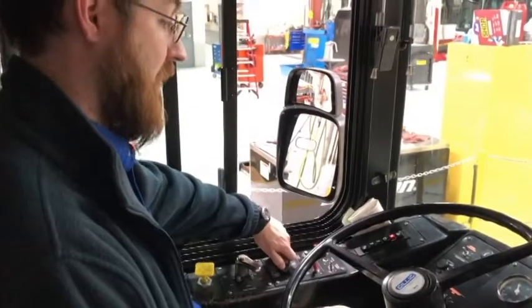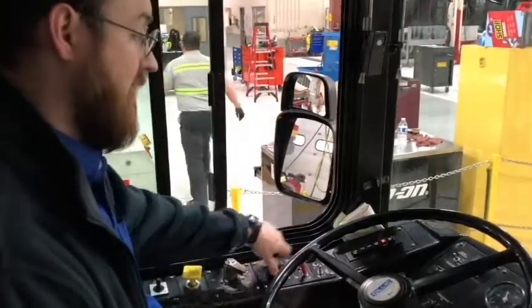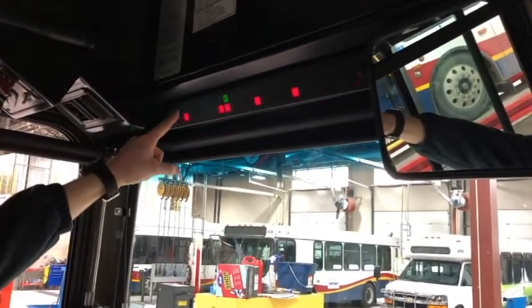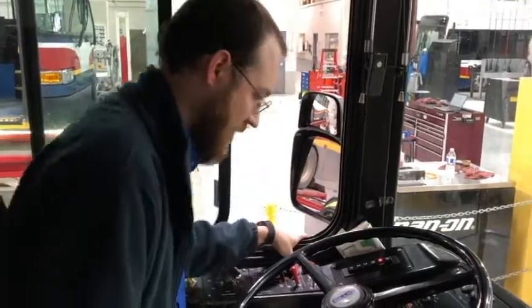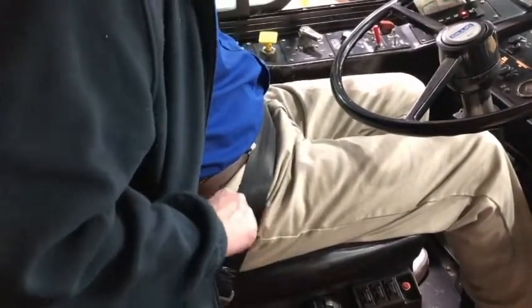Now I'm going to do a safety start. I turn my bus off. The parking brake is set. The bus is in neutral. The anti-brake lock light comes on and goes off again. I'll note that my seat belt is securely fastened. It's securely mounted, properly adjusted with no rips, cracks or frays.